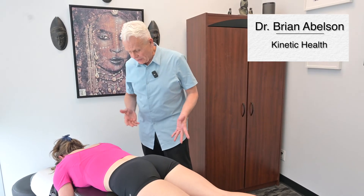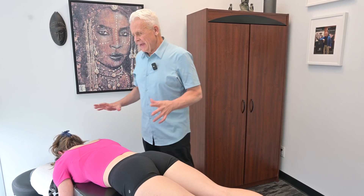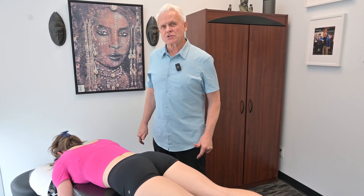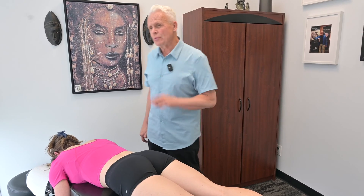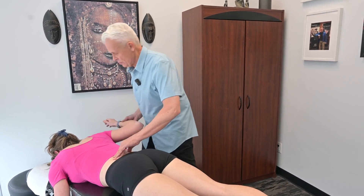I'd like to show you an easy way to release a latissimus dorsi. Sometimes there's a restriction in there, and there are different ways we can do it with motion, but it's a really easy pin and stretch that you can use with your forearm — not the end of the elbow. I don't think it would make you too happy if I used the elbow.